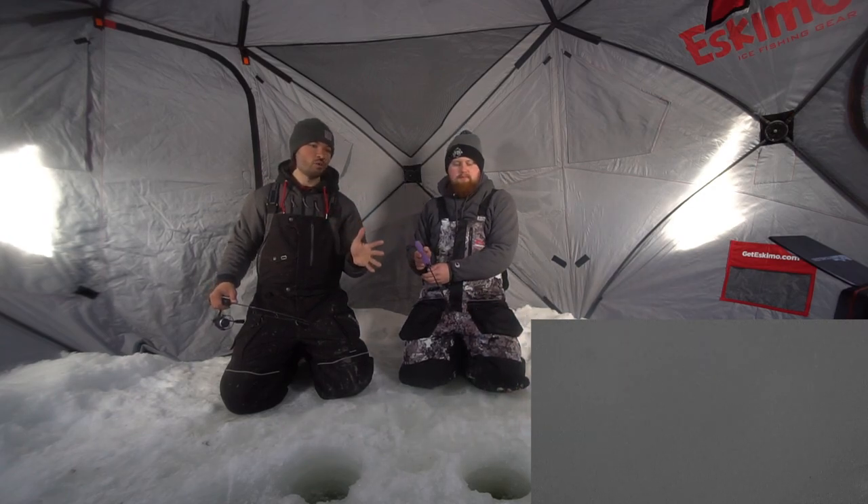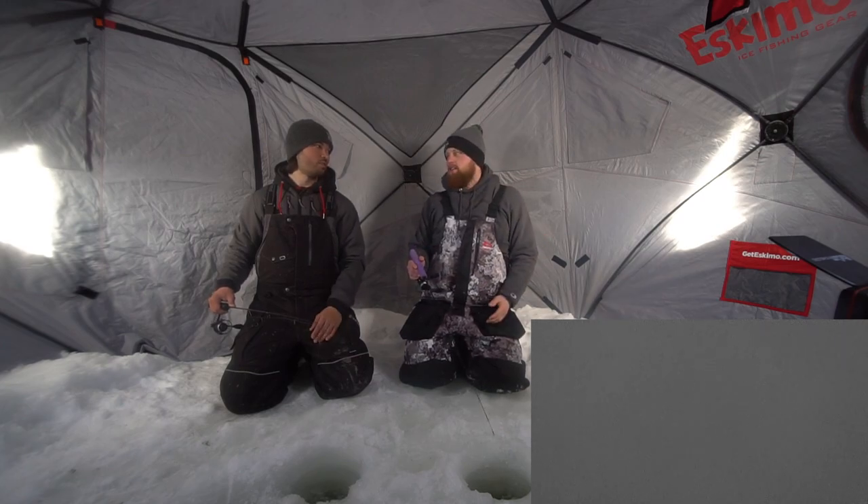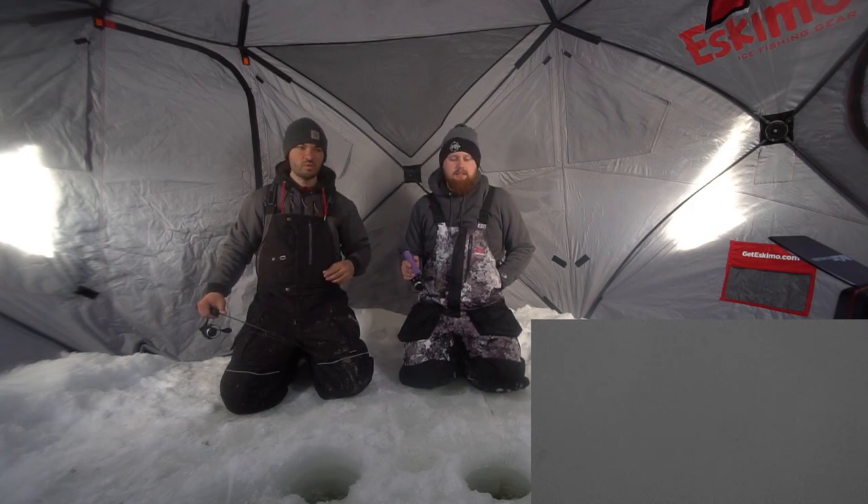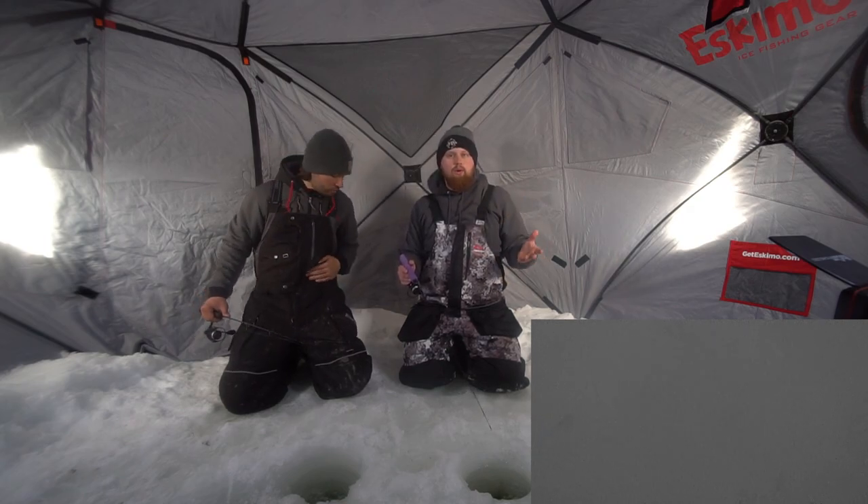Brandon didn't even make it to the underwater camera — he already had a fish. You can see these fish are coming in, they're swinging and missing. The second big reason for an underwater camera is if you guys have young children, or wives, or just people that don't ice fish a lot and you want to entertain them, this is one of the best things you can do. Who doesn't enjoy watching it? You can literally see the fish eat your bait. It's probably one of the best ways to keep people entertained, even entertain yourself while you're out here. Just learn more about what's going on underneath you, under the X.